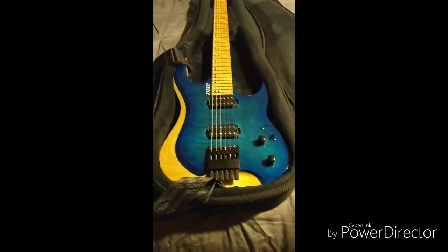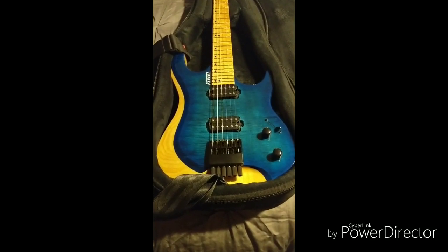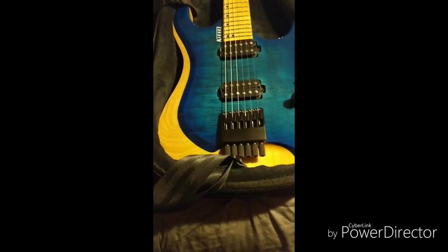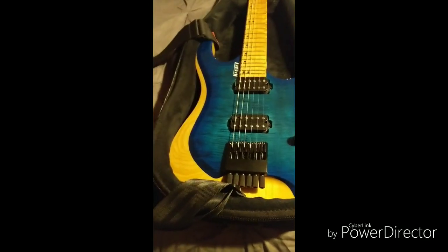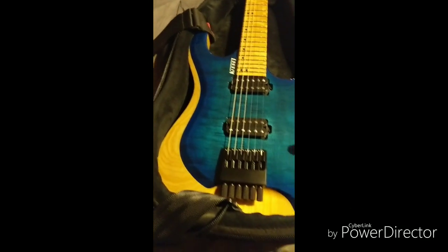This beauty is my Kiesel Osiris, done in a clear gloss aqua burst finish, flame maple top, swamp ash body, with the bevel and back natural clear.